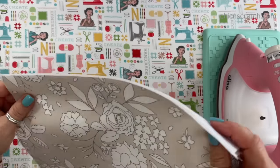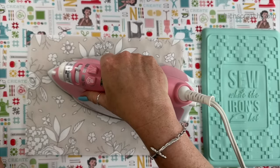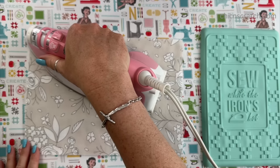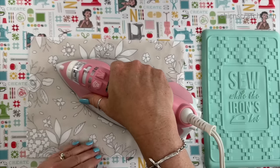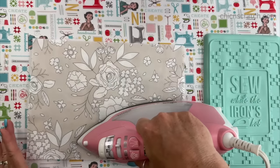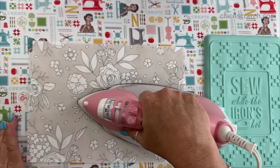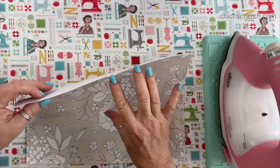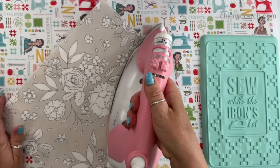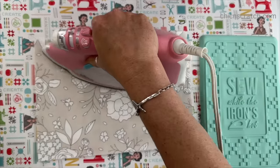Now we're going to press this interfacing onto our fabric using some steam. I wanted to show you a little bit of it just to remind you to start in the center, hold your iron on there for a bit, and then work your way out. When you're done, make sure it has attached. I'll do the rest off camera — it's all the same. You're just pressing the interfacing onto the front fabric and the lining fabric.